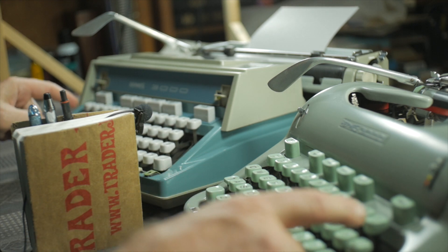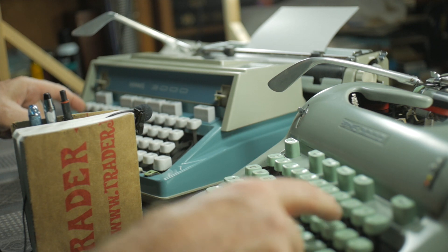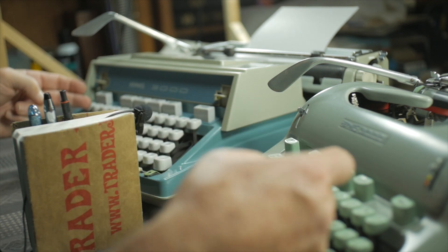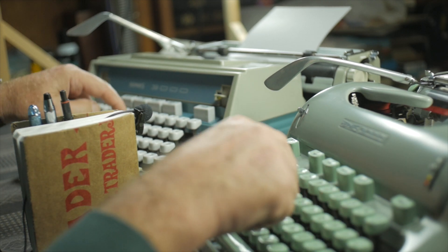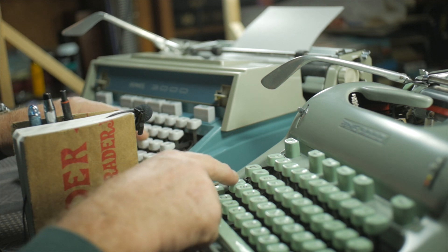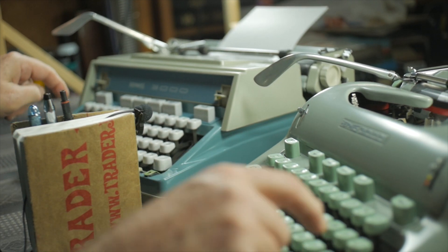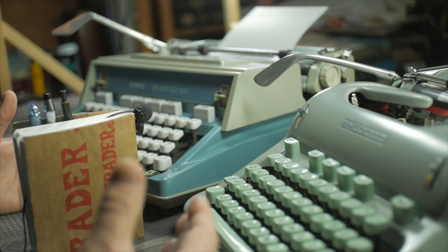I'll type on opposite sides of the keyboard — starting at Q and P, typing from Q to P and P to Q coming in toward the middle, so each key is the same distance from the microphone. They sound very similar to me in terms of loudness — I don't really hear any difference. Trying from L to A — they sound the same as far as noise, which is interesting.